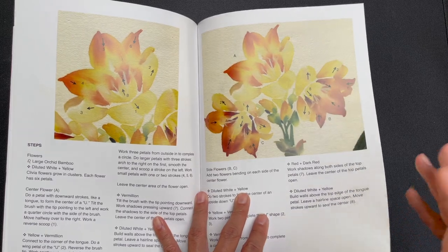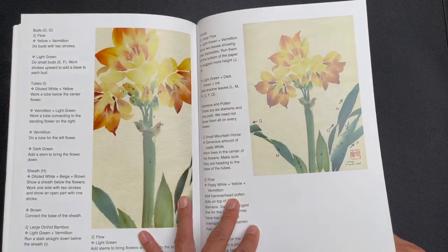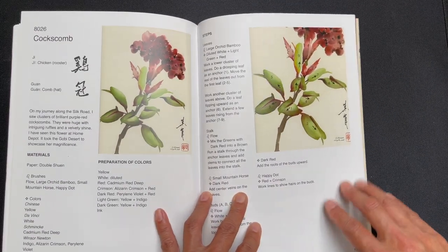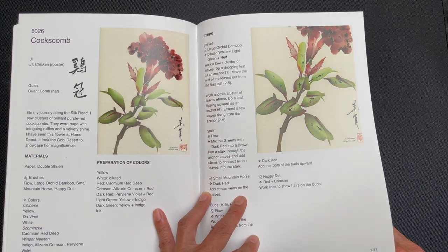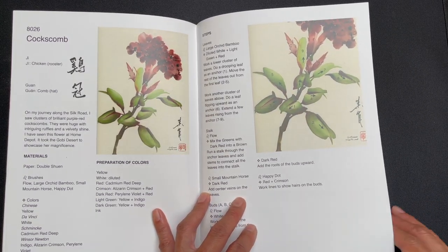And of course, whenever you paint anything that exists in nature, it just kind of changes your point of view. It immediately changes the way that you look at things — your awareness when you're walking around, noticing the flowers as you see them in the wild or in people's gardens. It is just a wonderful lens through which you can look at life.